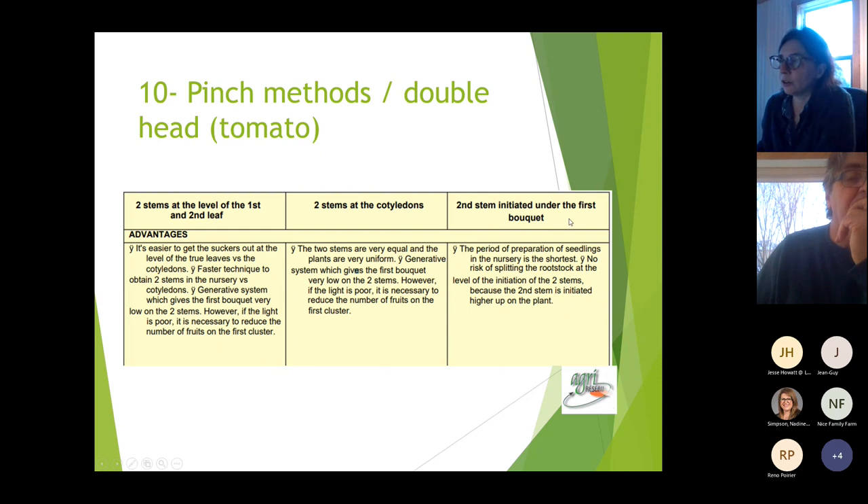For the third technique — taking the stem under the first cluster — the period of nursery preparation is longer since you wait for the first cluster to appear before creating the double head.